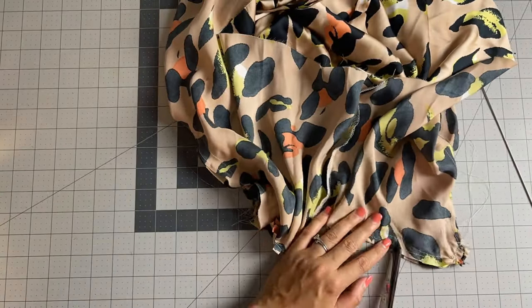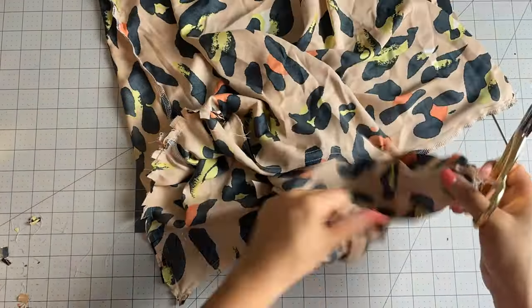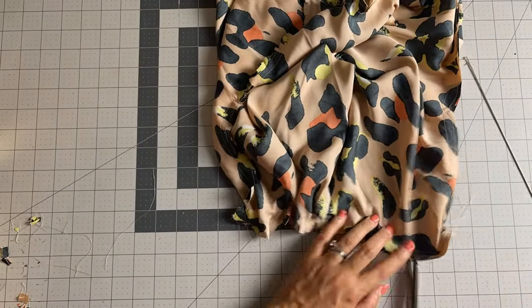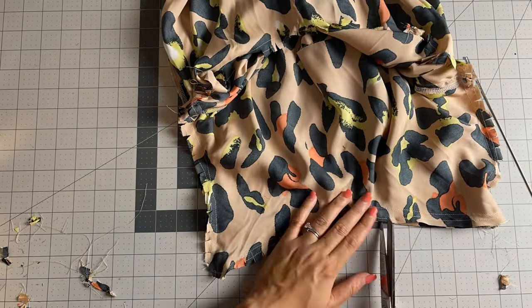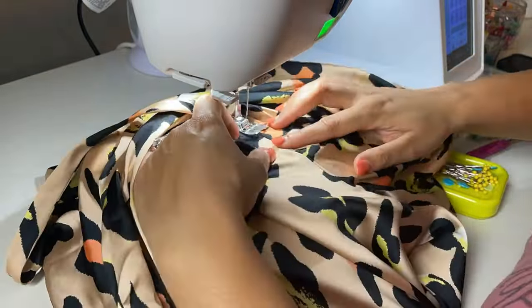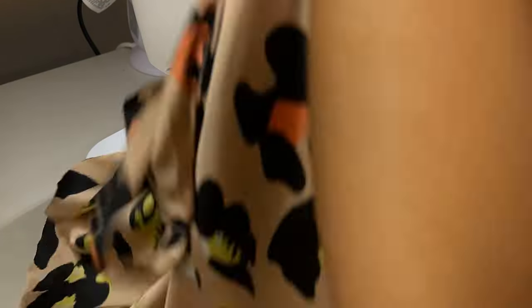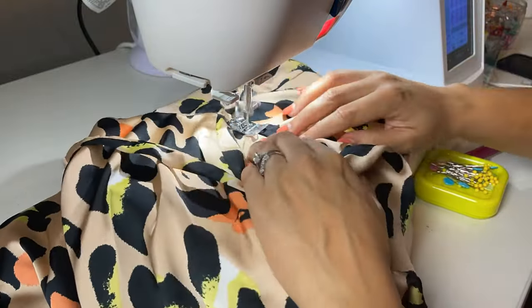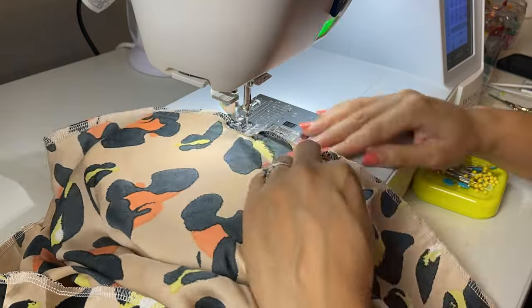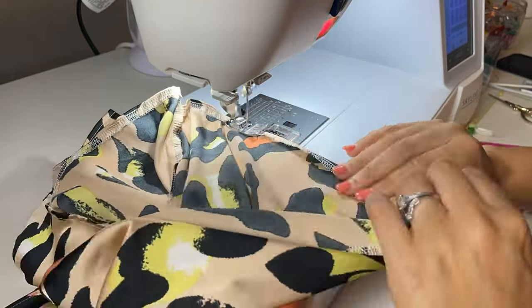Back at the table I clipped notches at the neckline and the arm holes on each side to make sure that the tank top curves where it needs to curve. I pressed this off camera before heading back to my machine to edge stitch the lining. For the final step I did a narrow hem on the bottom as well, and we are all finished.